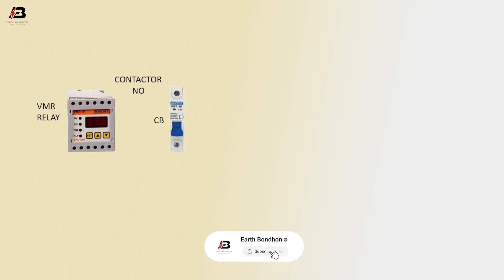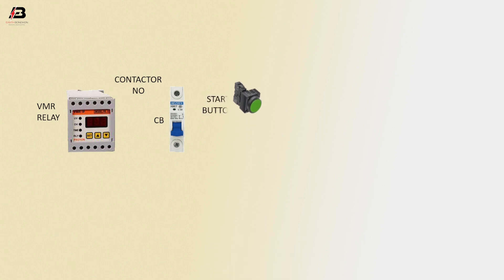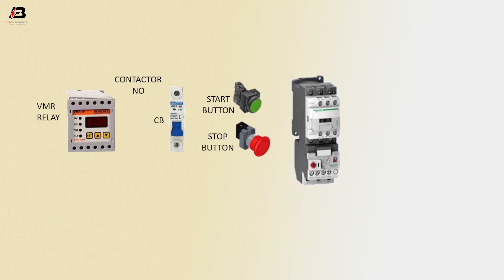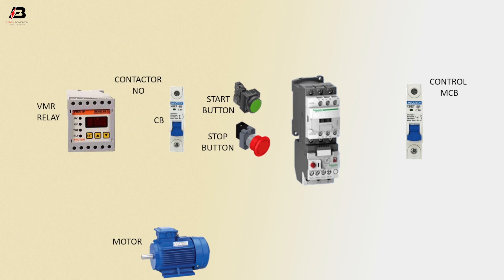Circuit breakers. Start button. Stop button. Magnetic contactor. Control MCB. Motor.